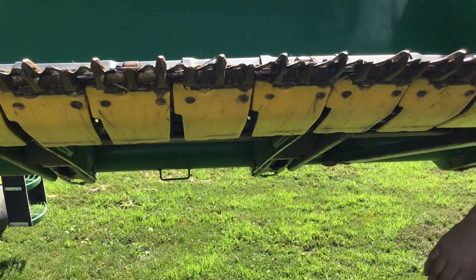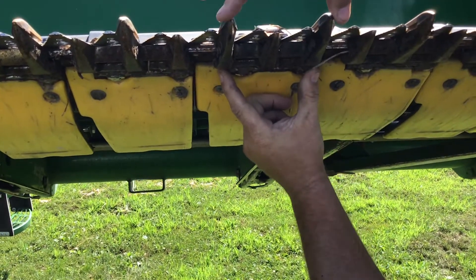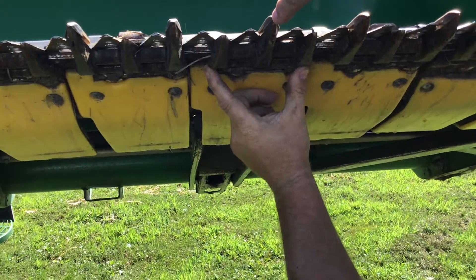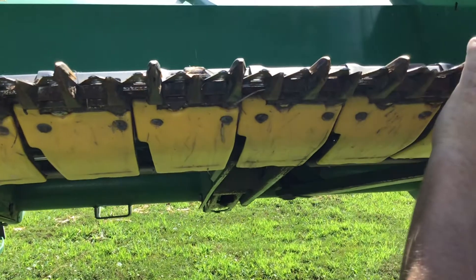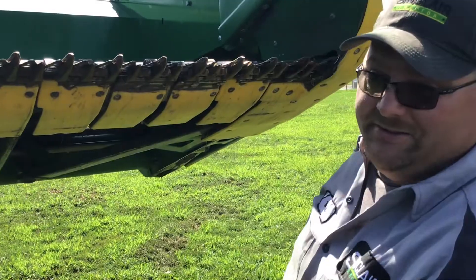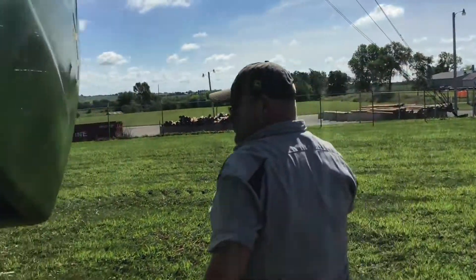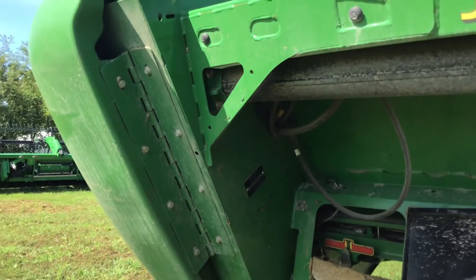Back to the guards — now we've got a better view. You can see there's two different styles of guards. Right here's one that has two guards on it with a short piece, and you come over to here and it's one long piece — one guard — with two of the short guides, and they alternate every other one. So if someone comes in looking for guards, find out if it's a two-guard or a one-guard piece, because they alternate every one. Also, if someone calls in and you want to know what their draper head serial number is, there it is right there in the frame on the left-hand side.